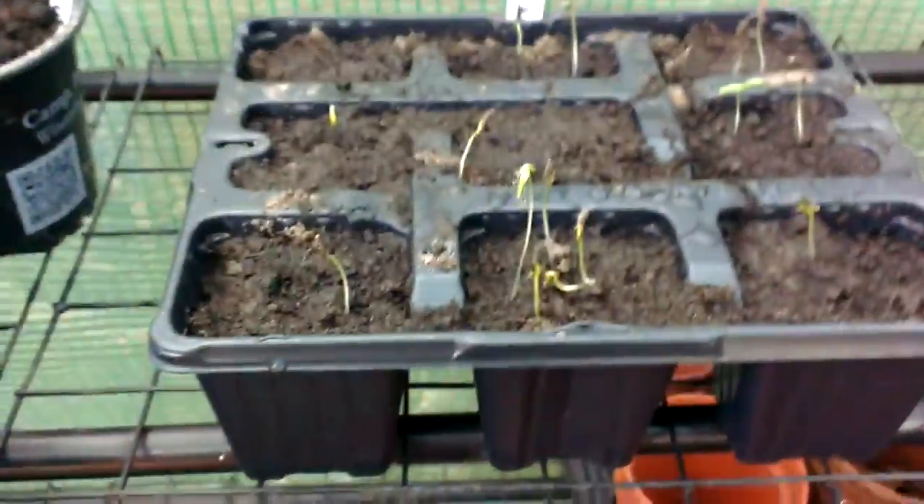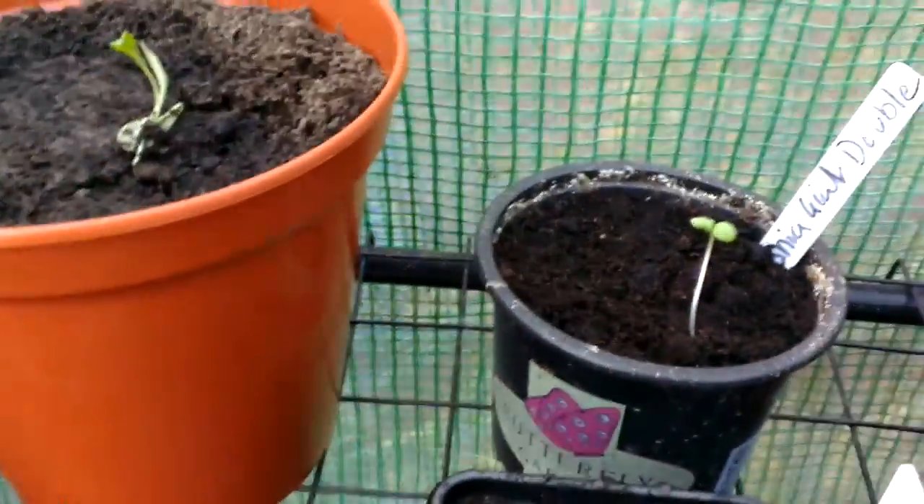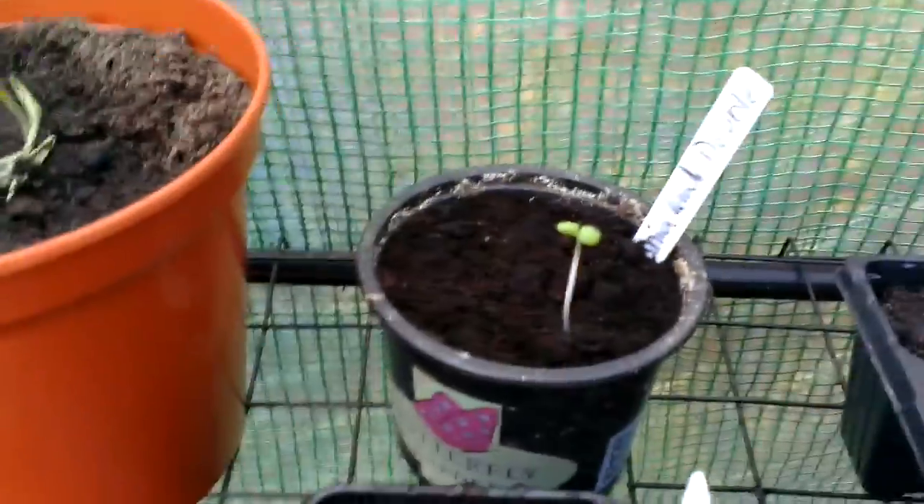These are some of the plants that I had in the office. You remember a few days ago when I planted them, sown the seeds? Well, they're my Cosmos — they're through. I've got some Zinnia Giant Double which are through there, and I've got some more Cosmos here.